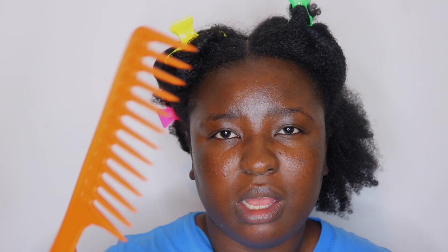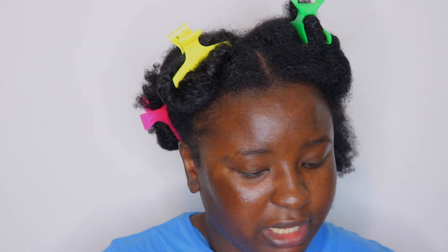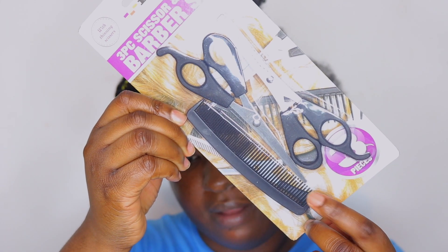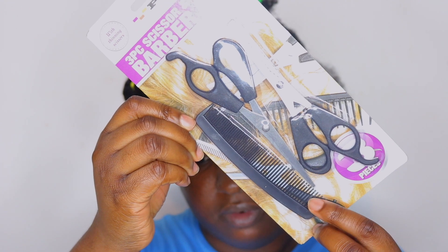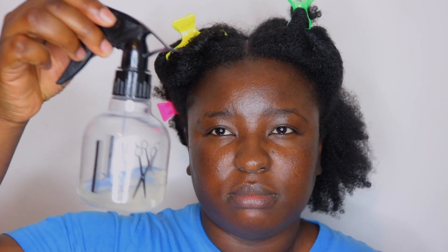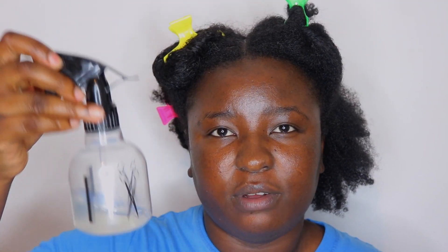If you're going to use scissors, make sure they are for hair — do not use kitchen scissors because using regular scissors is likely to damage your hair even more. Next, you'll need different combs. I'm going to be using my wide-tooth comb, a fine-tooth comb, and a detangling brush. Also have some water if your hair is dry and you need a bit of moisture.